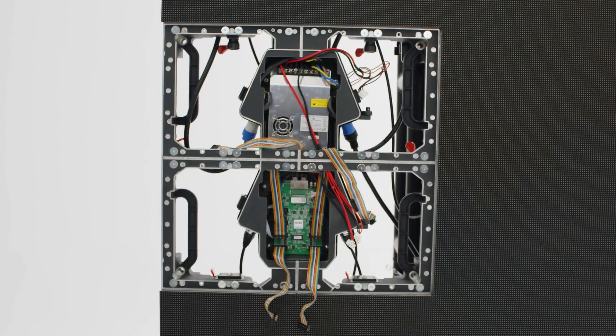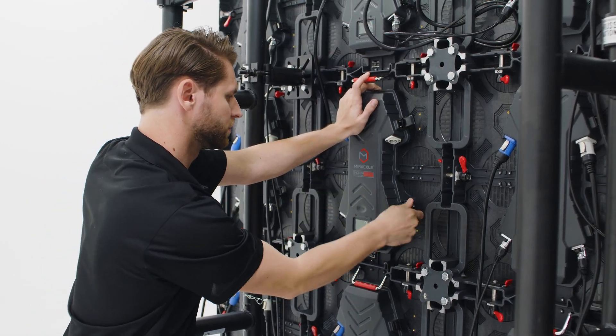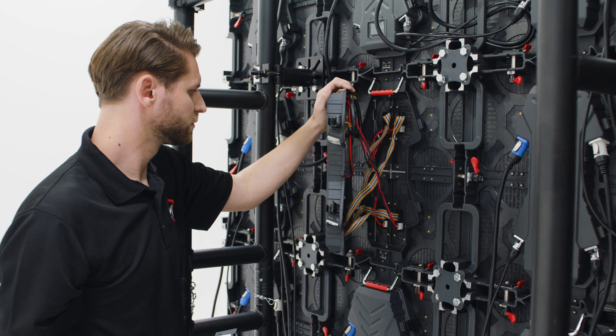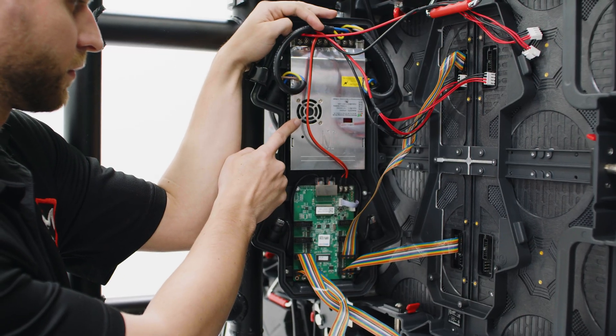Other electronics and components can be serviced from the front or back side of the panels. Be sure to remove any power from the panel before performing maintenance. Here is the power supply and the receiving card.